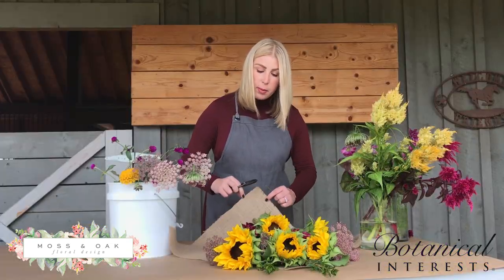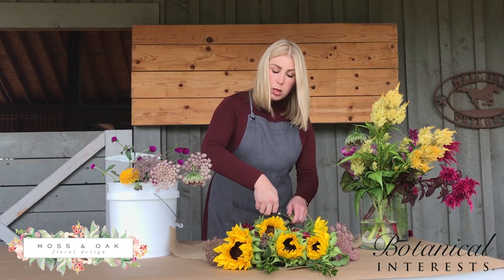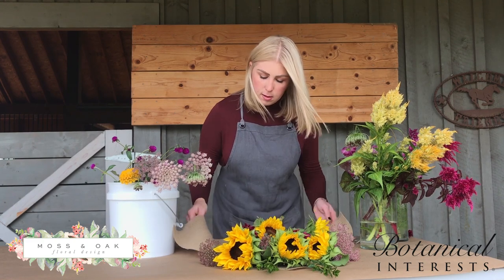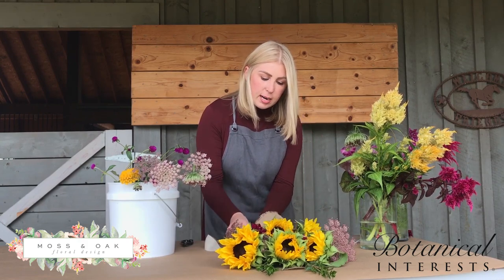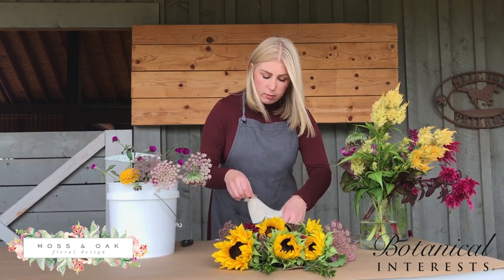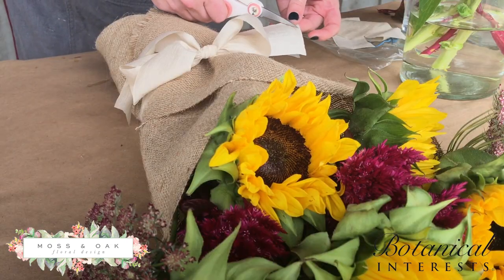Right now I'm placing it on a piece of burlap. The size is about 20 by 20, but you are welcome to use craft paper or any sort of beautiful paper that you have at your home. You'll wrap up the bottom first — I like to pull it around and kind of tuck it to the back or fold it in. Then you can tie it with your beautiful ribbon, just cut it with your scissors and give it a nice little trim.